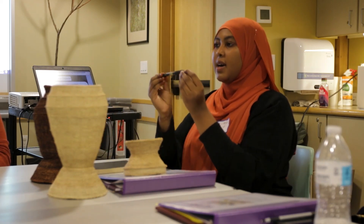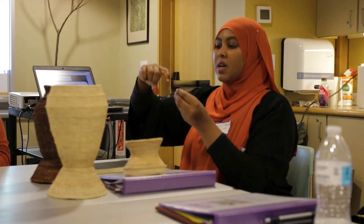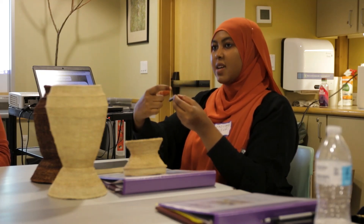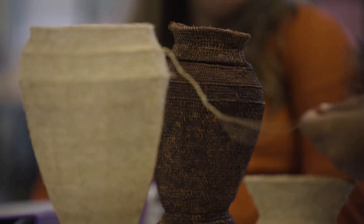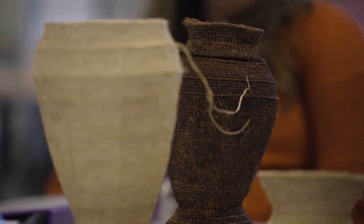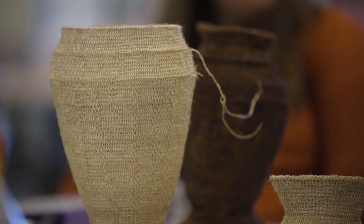One really cool thing is that a single tool is used to weave these. It has a little handle, it's about this big, and the portion below is flat — kind of like a knife. The tip is like a needle, so it can scrape, cut the threads apart, and also weave.